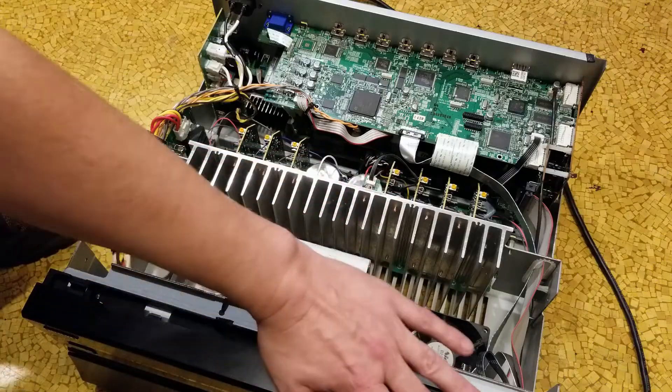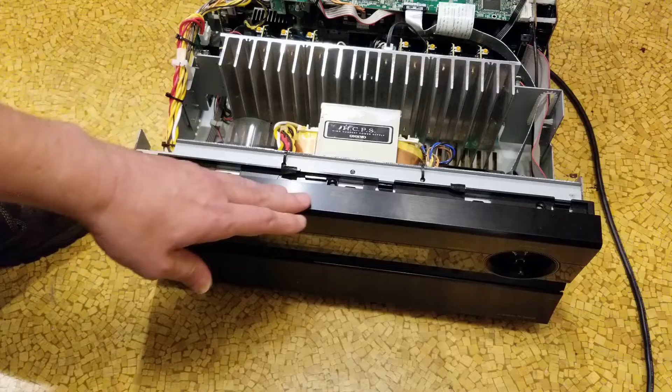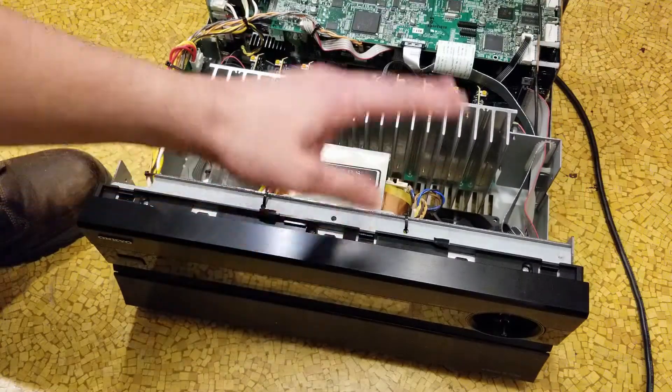There's a special engineering mode — I'll get that right out of the way. On many of these Onkyo receivers made in the last 10 to 15 years, they're all digital. Not just Onkyo, but all the modern receivers — they're computers.